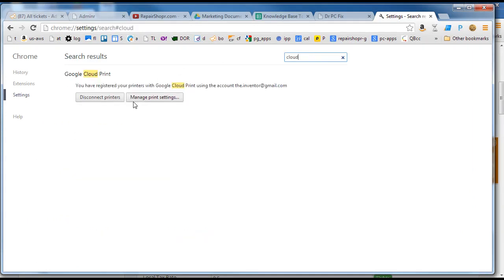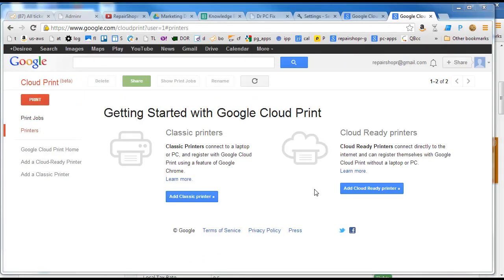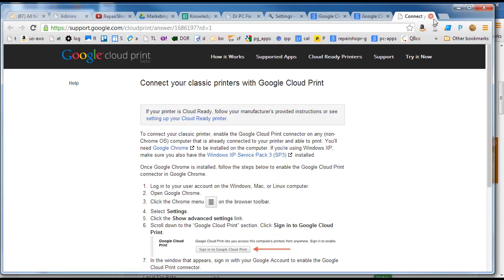Here you can enable Cloud Print and then add all your printers. I just did that, so my interface looks different than yours will, but you'll see those buttons here when you go in. Once that's done, manage print settings. You get into Cloud Print and it's going to list your printers here. This will give you some instructions on how to do it.